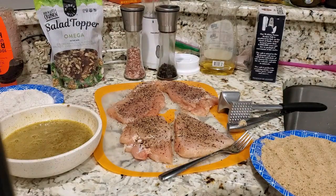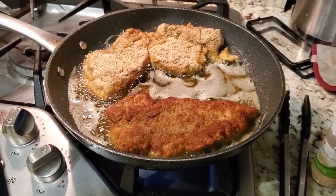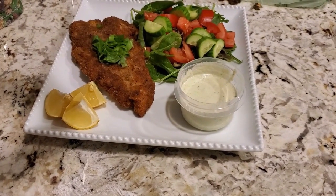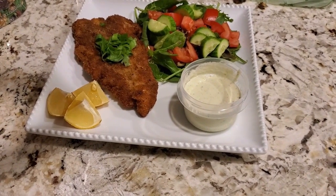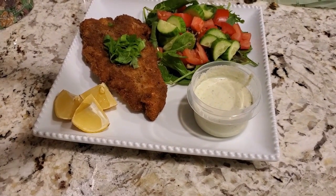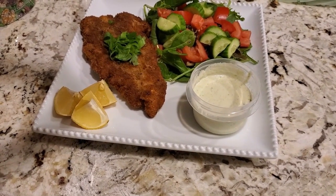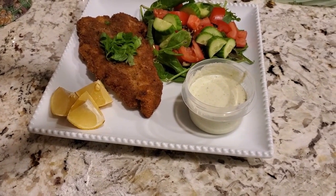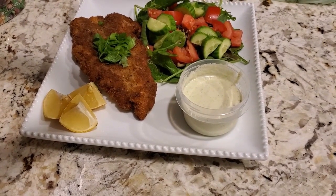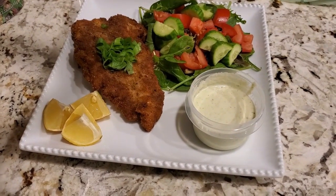I will put the final product in the pan. Here is your schnitzel — chicken schnitzel. And you have a salad, lemon wedges, and a homemade cucumber dressing. This is going to be excellent, and it tastes so good. The recipes will be below. This is your adult meal.